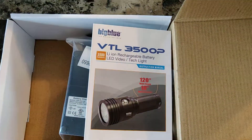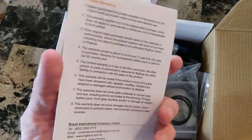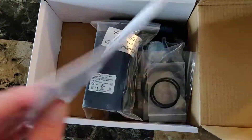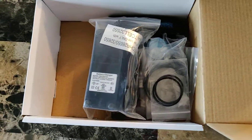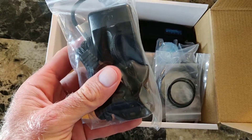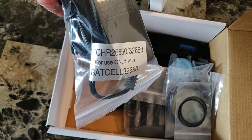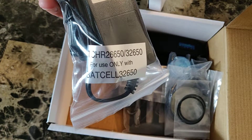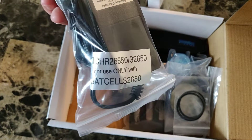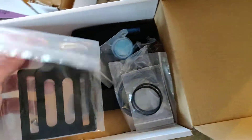So the VTL 3500P comes with a lithium-ion battery, some instructions — which as a guy you never read, toss those to the side. Here's your battery charger, a nice hefty little guy. It says for use only with certain batteries — so it charges the 32650 or the 26650. You can do two types of batteries, but looks like your 18650s will not work.